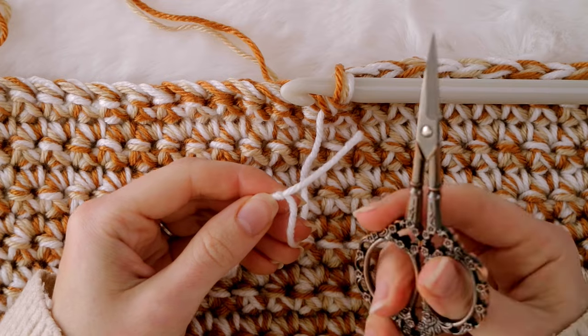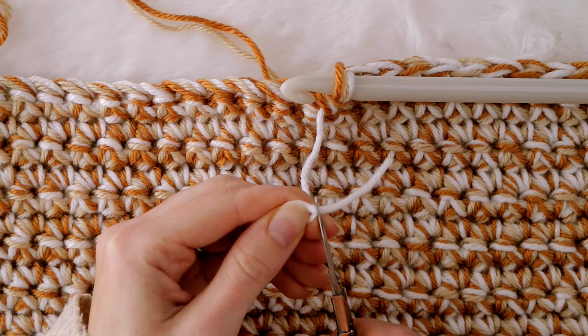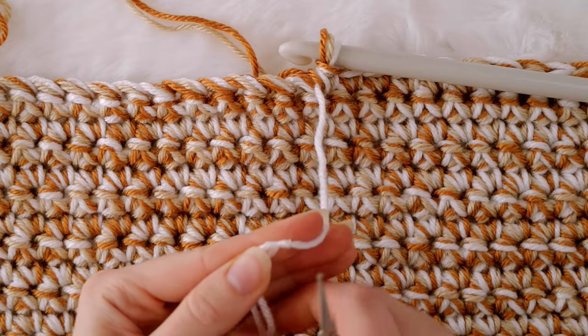Once you're confident that the knots are super secure, grab a pair of scissors and cut the tails of yarn as close to the knot as you feel comfortable. You can see here that I cut pretty close.